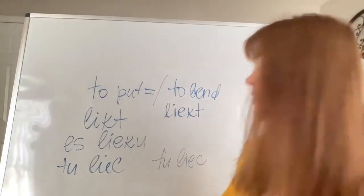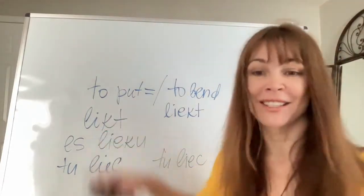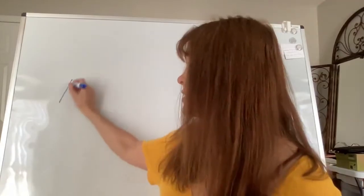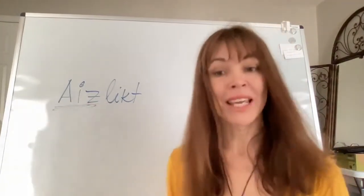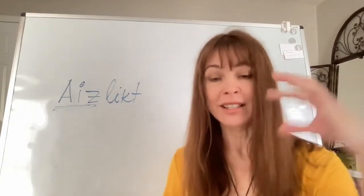Now let's go to the prefixes that I started talking about, to discuss how prefixes of the word 'likt' can change the meaning or add clarification. All the prefixes in Latvian can be used with the word 'likt.' The first prefix, in alphabetical order, is 'aiz,' giving us 'aizlikt.' The prefix 'aiz' means 'behind,' so 'aizlikt' typically means to put something behind something else.